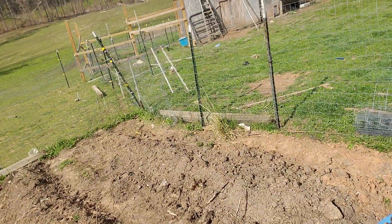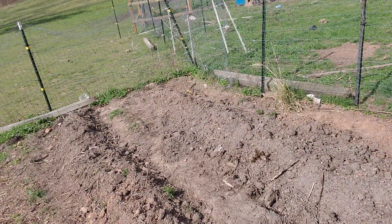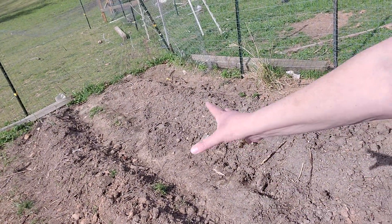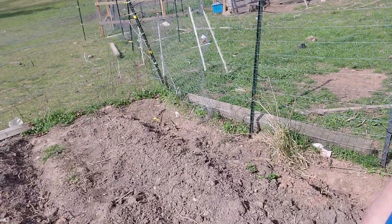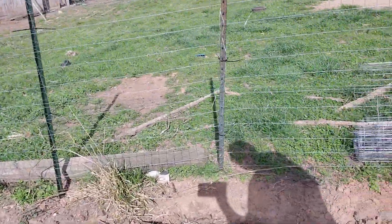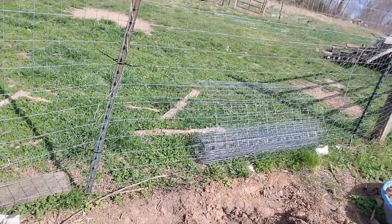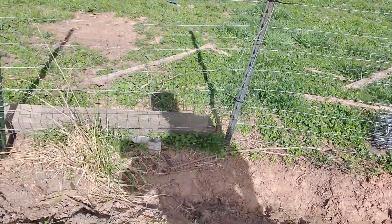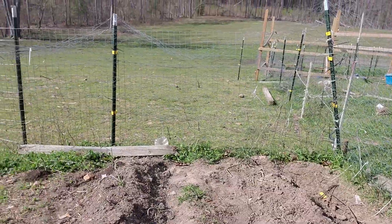So I've got some potatoes planted here. And remember I was telling you about the rows and how to make hills? This is my walkway right here that I can walk through. And then here's my potatoes — I already have some potatoes coming up over here. I have two rows of potatoes coming up here.